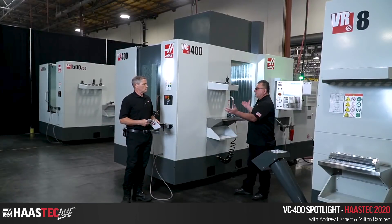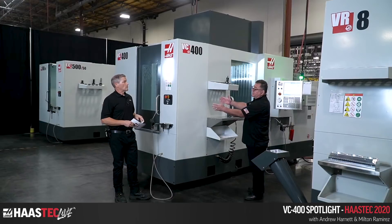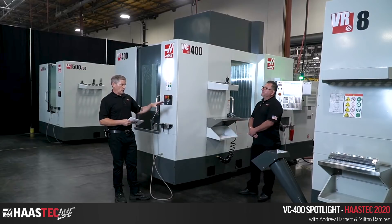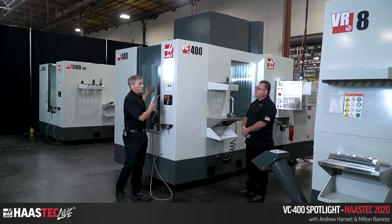The pallet changing capability means you can have a part running inside the work envelope and another station where you can load new parts, different parts, or whatever else you want to run on the machine. Just like our HMC, like an EC400, you're keeping the spindle turning while you're loading new fixed ring or raw blanks. If you have quick-change fixturing, you can actually do different setups while the machine is running. There are a lot of advantages.